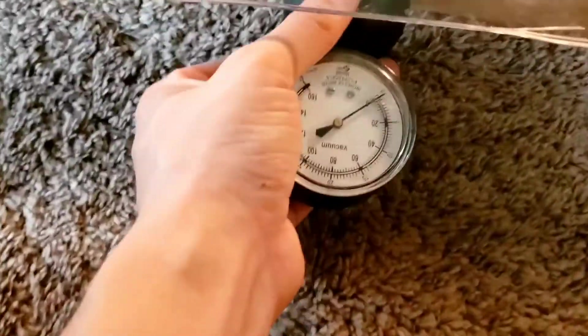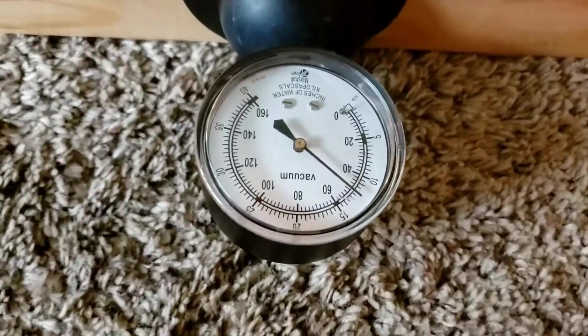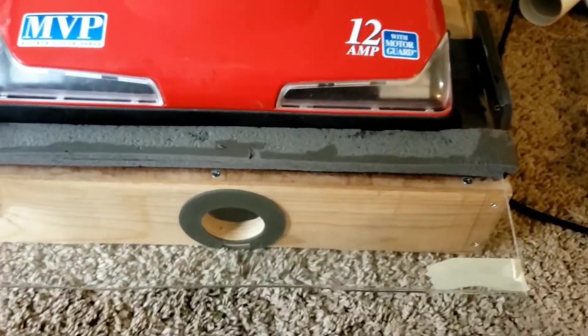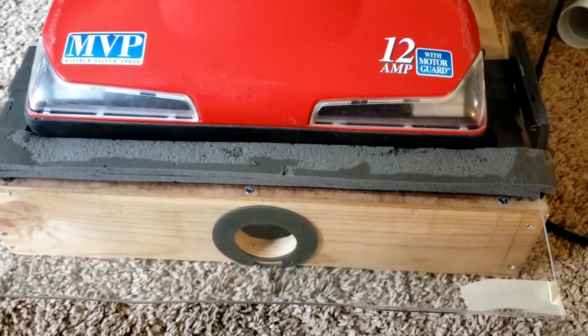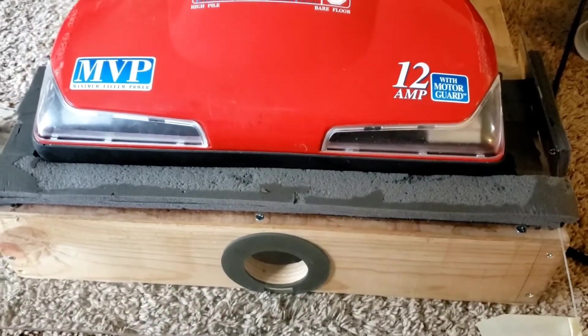Let's try the foam. Yeah, that's not working so well either. I'm honestly not sure how I got that 60-inch reading before. I must have done something to support this so it didn't pull into that, but I'm not sure what anymore.